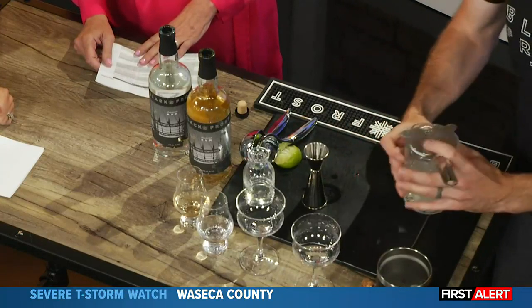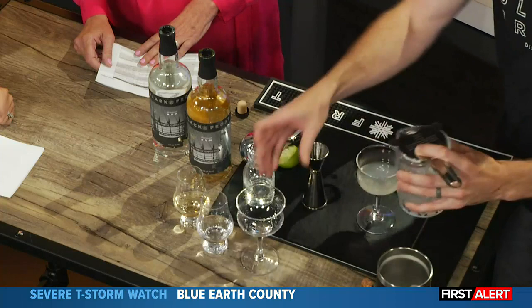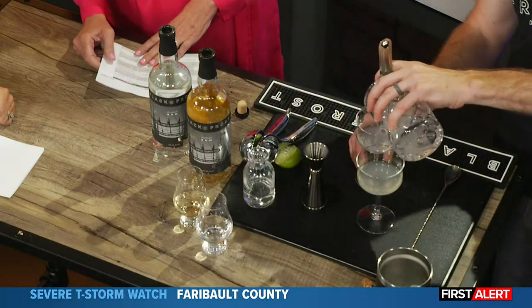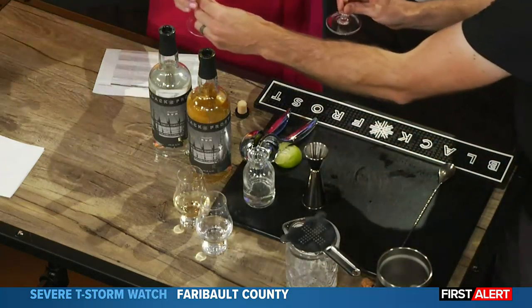Nice, simple cocktail. This is a great drink to really showcase the two rums, because it really pops. You get that nice hit of acidity from the lime juice, a little sweetness, and then of course the rums. Try that out.